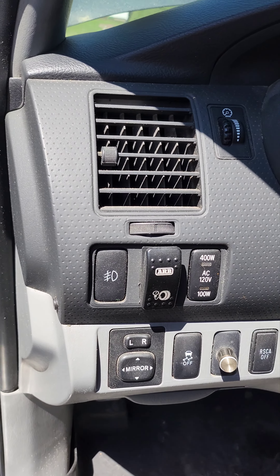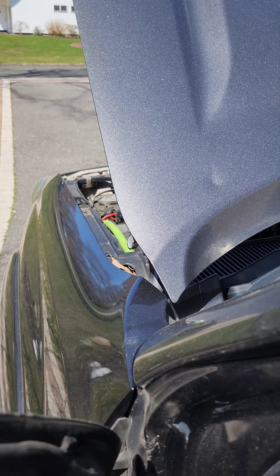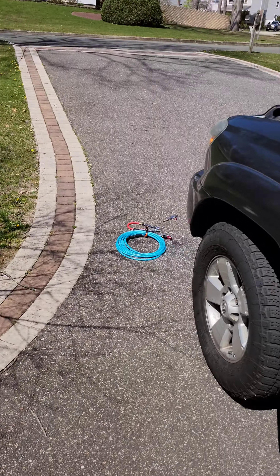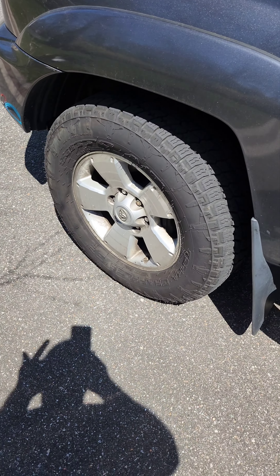All right, my truck is on. As soon as I put the switch on, the compressor is going to kick on — you're going to hear that. The compressor is now completely active. I'm going to deflate this tire and fill it so I can show you how it works.